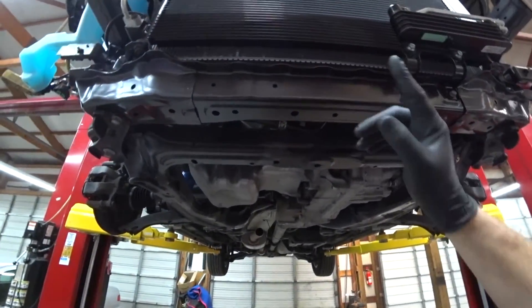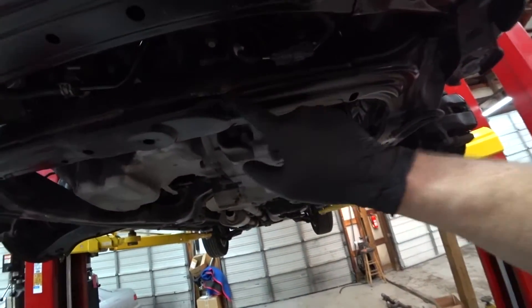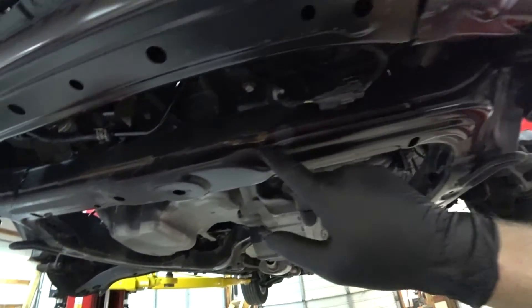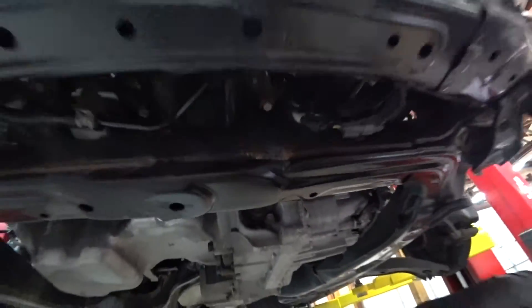Today we have a 2013 Acura RDX 3.5 liter — subframe got dinked in an accident. As you can see they replaced the condenser, radiator, all sorts of stuff like that. Oil cooler or trans cooler. And this is, I think, the only reason they are replacing the subframe.